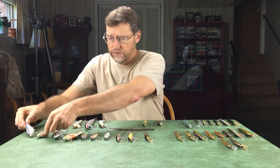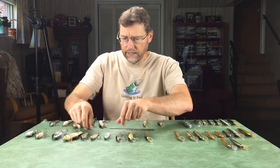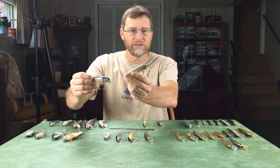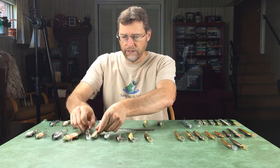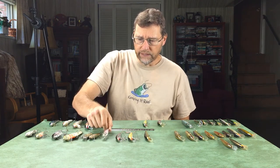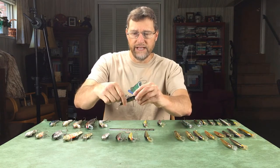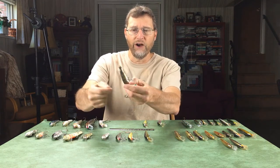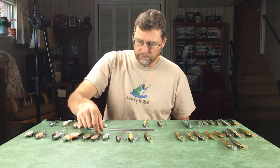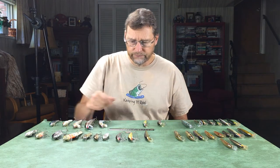The Small Fry lures float very high in the water because they're balsa. They're smaller baits but very effective — I've caught many fish on this one. In fact, it's getting beat up because I've caught quite a number of fish on it. It's good in shallow water environments, good in rivers — they have a lot of action to them.